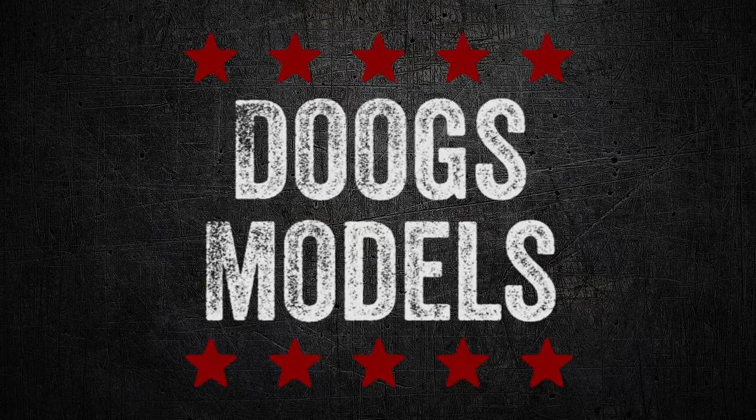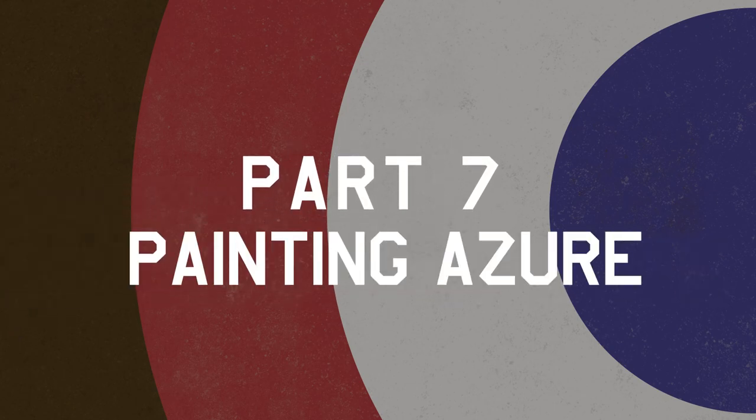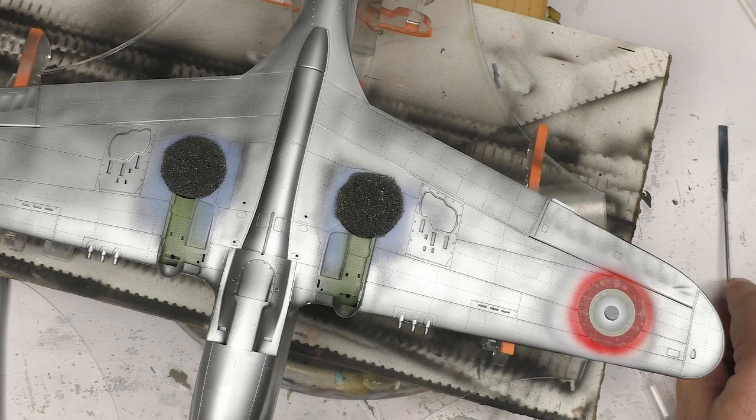Shut up, compressor. Hey everyone, Matt here with Duke's Models, and welcome to part 7 of the P40F build. So in part 6, it was all about getting the national insignias placed. This time out, we're going to be moving into the camouflage.